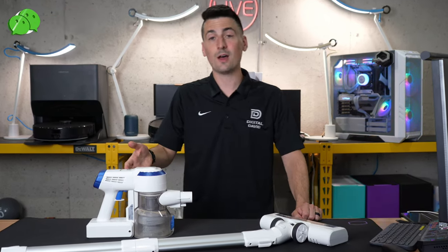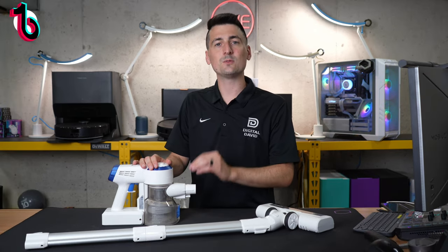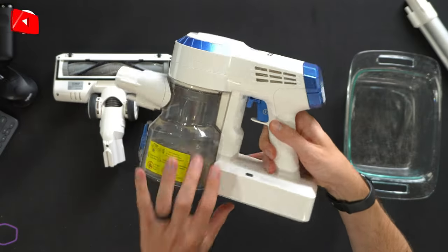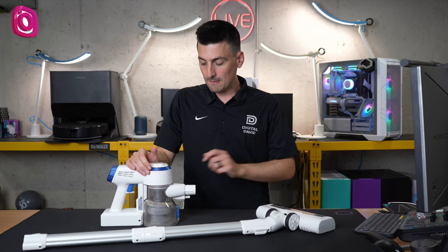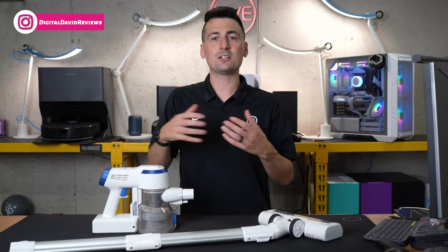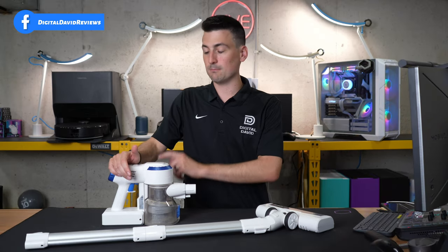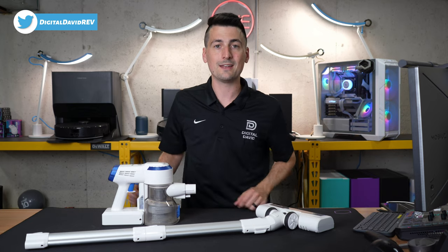Next, dustbin capacity measured in liters: this has a 0.4-liter dustbin, which is 0.1 liters below Tyneco's average and 0.2 liters below the overall average. That's not a big deal to me — they all get full and you have to empty them. It's just a matter of how many extra trips you make to the trash can. Given the battery life, it's well within range and perfectly spec'd for what it is.